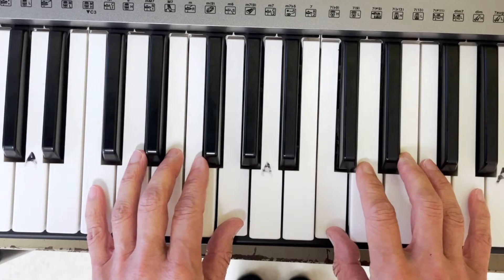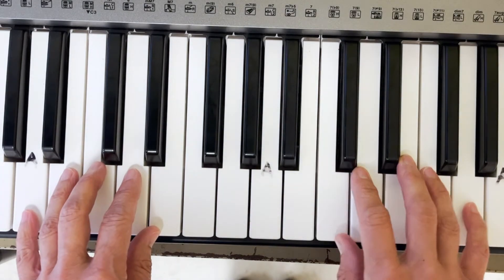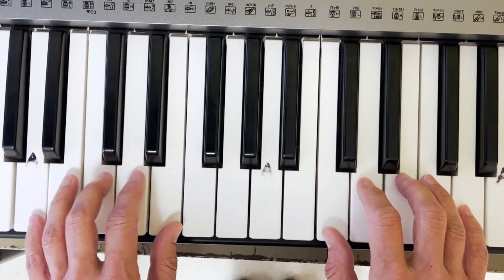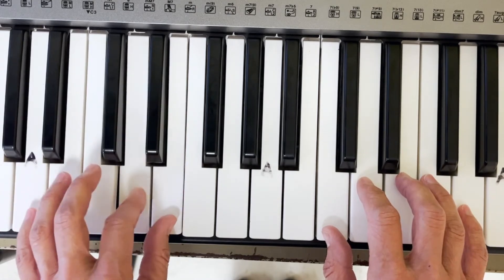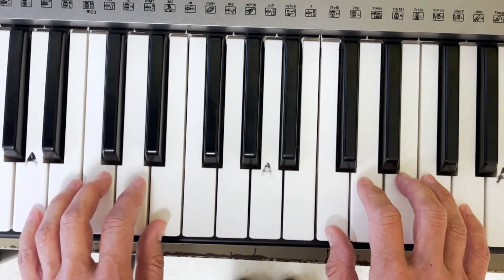Now let's try the chord accompaniment position. The right hand plays Mary Had a Little Lamb with all the fingers, and the left hand stays in the five-finger exercise on A, and you just press whatever you want in this hand.